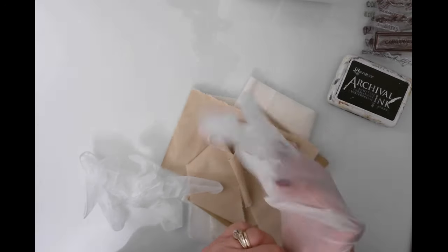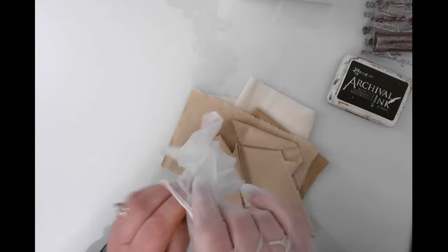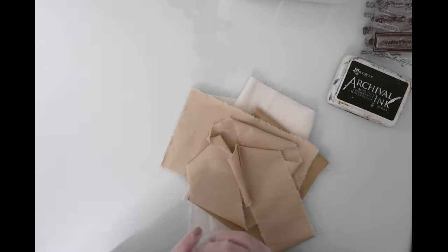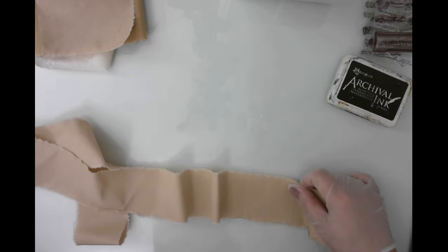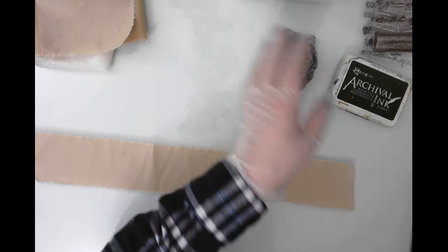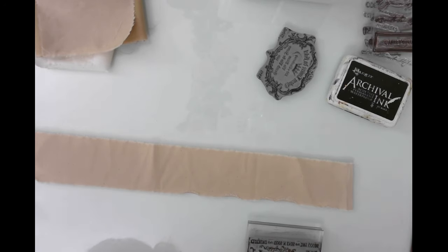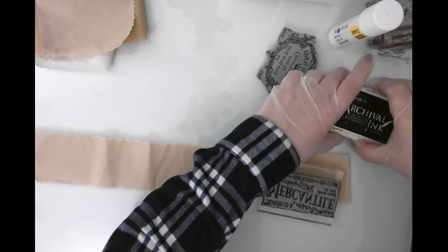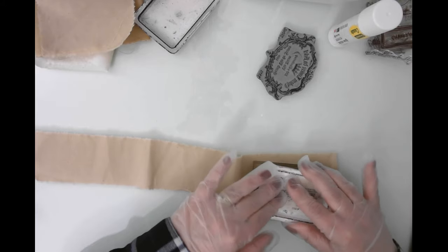I decided to switch to a voiceover because when I was completely done, the video was very long — even after speeding up parts, it was just way too long. So I'm going to walk you through what we were doing. We start with a long strip of tan-colored muslin. There's a benefit to working in strips because you don't have to worry about tearing and cutting into another design.